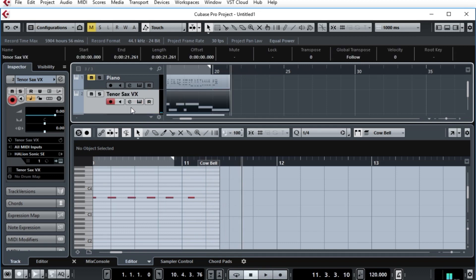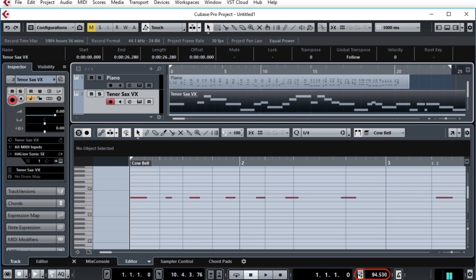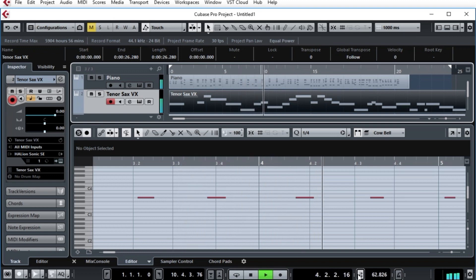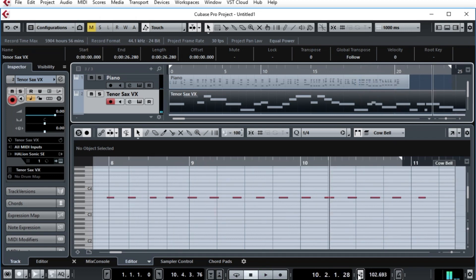That was much easier to play because it was at an even tempo. Now that I've done that, I will unmute the piano and we'll play the two together. I'll set the tempo back to using the tempo track, turn the metronome off, and let's see if they sound like they're somewhat in sync. And there you go — a nice easy way to combine the different sounds from different instruments and have them play in sync. It wasn't perfect, but that could be tweaked fairly easily. You started off with an instrument that has varying speed, and you can now easily create your tempo track to match that.